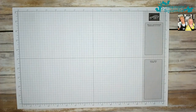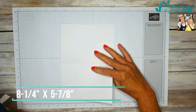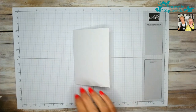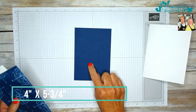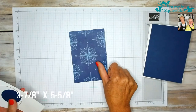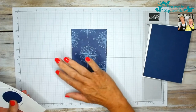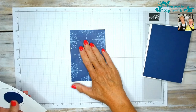For today's card, what you will need is a piece of white card base measuring eight and a quarter by five and seven eighths, scored at four and one eighths. Then you need a Knight of Navy card mat which is four inches by five and three quarter inches. And then a piece of DSP measuring three and seven eighths by five and five eighths. Now this DSP is unfortunately now retired — it's from the Coordinating Sailing Home bundle. I had a few sheets left, so I thought it was a good way to use this up.